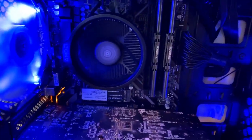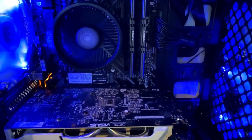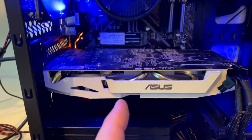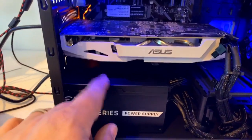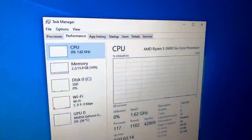It's rocking a Ryzen 5 2600, 16 gigabytes of RAM. Exactly - you don't need a lot. GTX 1060 3 gigabyte card, older card, a 550 modular power supply, and just a basic case.